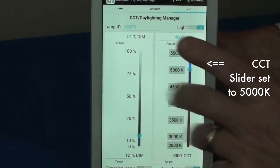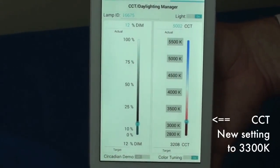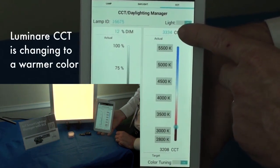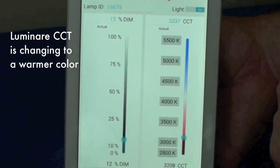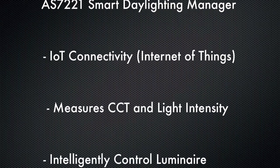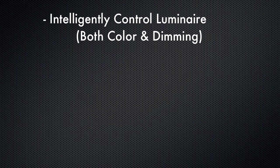The right slider allows us to change the color temperature. Let's go ahead and decrease the color temperature from its current 5,000 Kelvin, which is a white-blue color, down to a warmer 3,300 or so Kelvin. The actual CCT, or correlated color temperature, is being measured in real time by the AS7221, and the CCT value is dropping as we requested. In conclusion, we can see that the AS7221 smart daylighting manager is able to measure both correlated color temperature and light intensity, then uses those real-world measurements to intelligently control a luminaire or light fixture. For more information, please contact AMS.